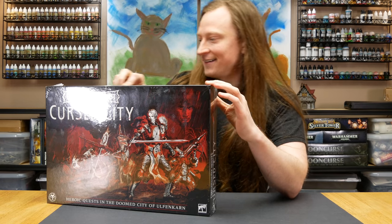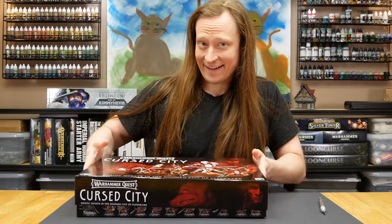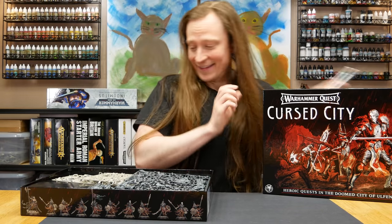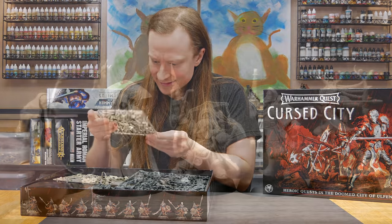Welcome to GooberTown Hobbies, my name is Brent. I've got a copy of Warhammer Quest Cursed City here. I'm ripping it open so that we can get straight to painting some of these hero figures. Who knows if I'll ever actually play this game, but this box has a bunch of really great models that I want to paint.